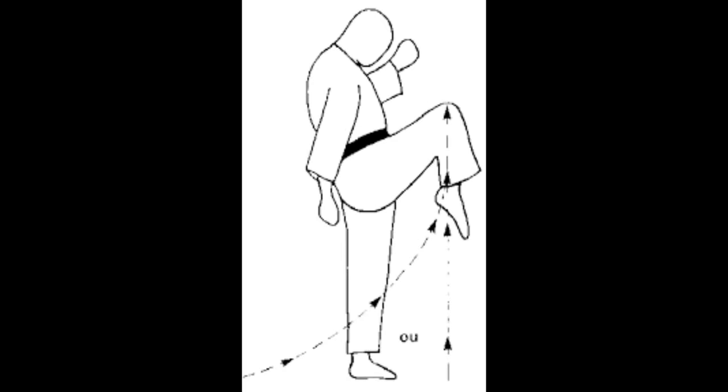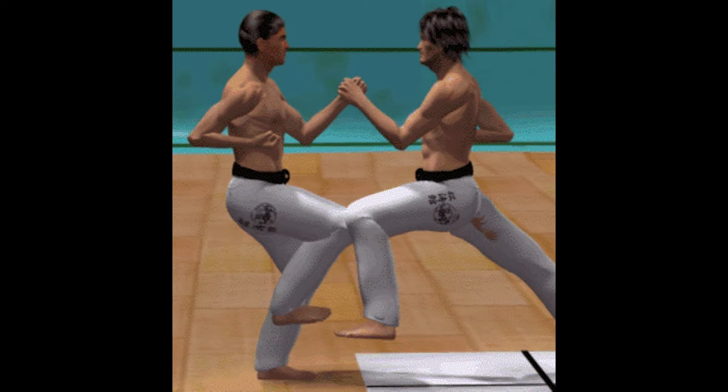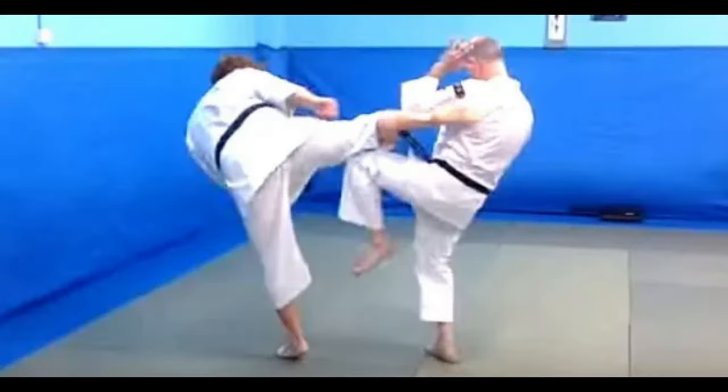Hisa-ukai. The proper way to block is by using your knee to connect with the inner part of your opponent's leg, moments before he extends his leg to land his kick on you.